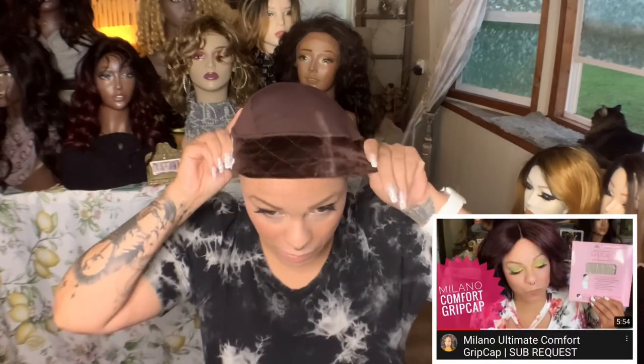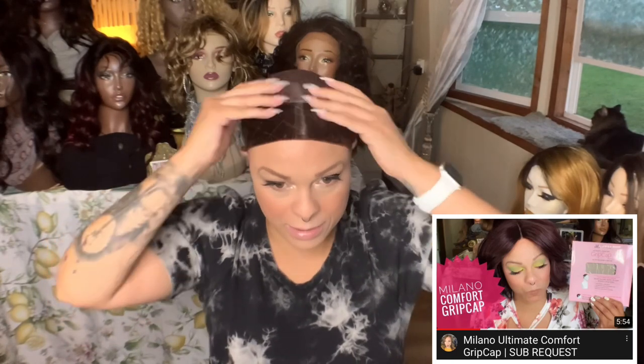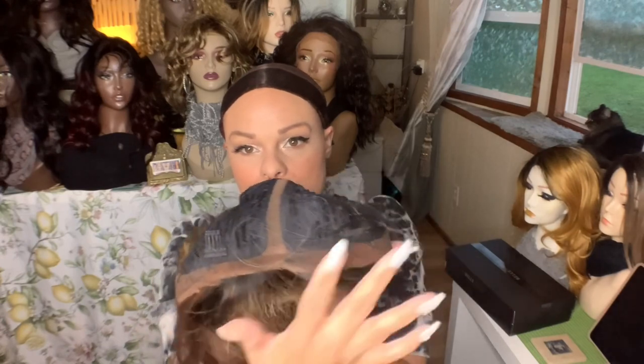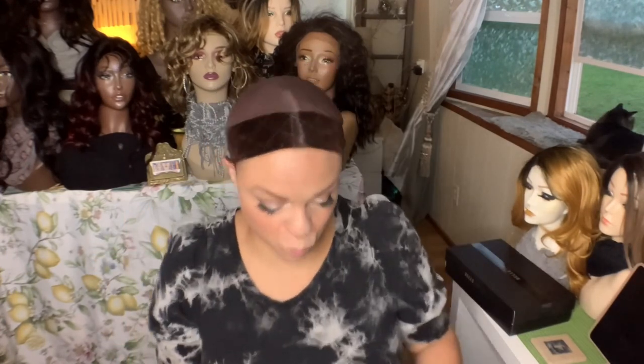This is the Milano Wig Grip Cap and I'm really, really enjoying this. I think it's especially good when you're in a hurry — it's a good option. She is a lace front and I've already cut her lace because I've already worn her. Two combs in the front, combs in the back, adjustable straps.